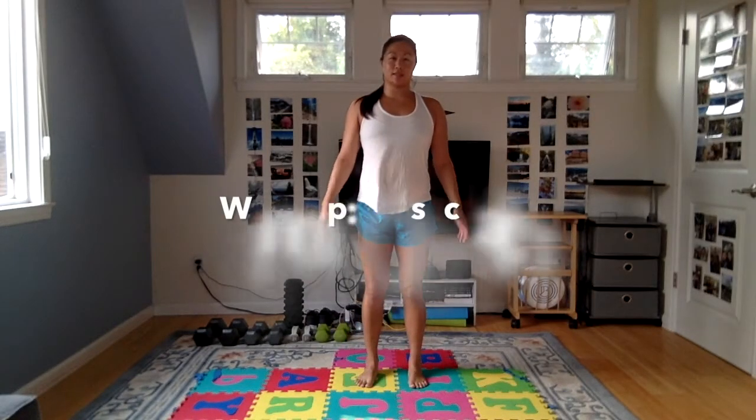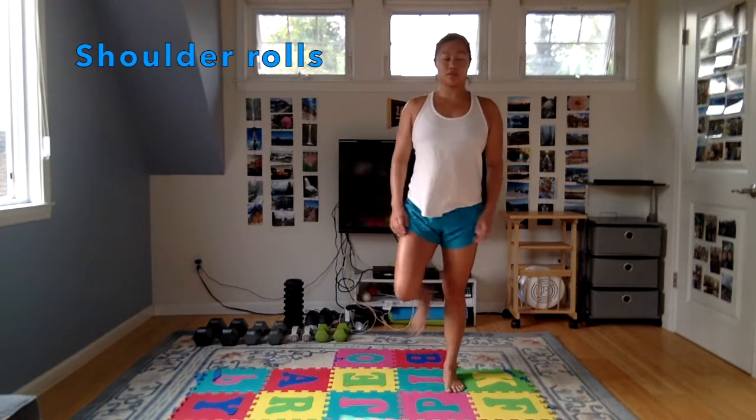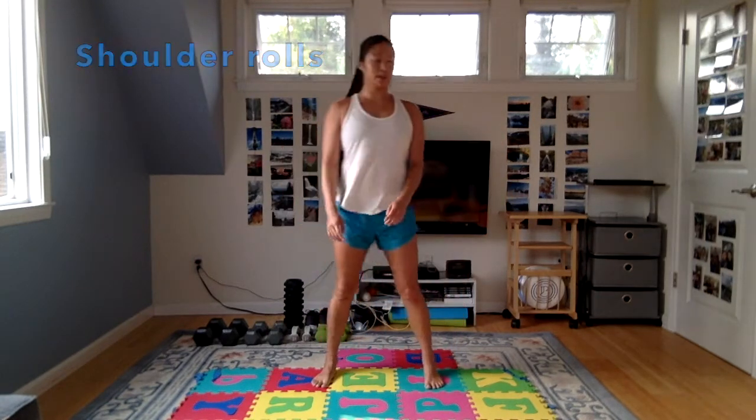Turn on your music, let's get started. We're just going to start up our warm up here, starting with some shoulder rolls — shoulder rolls back, shoulder roll forward. You can also kind of move your feet here; I just like to get my whole body moving.